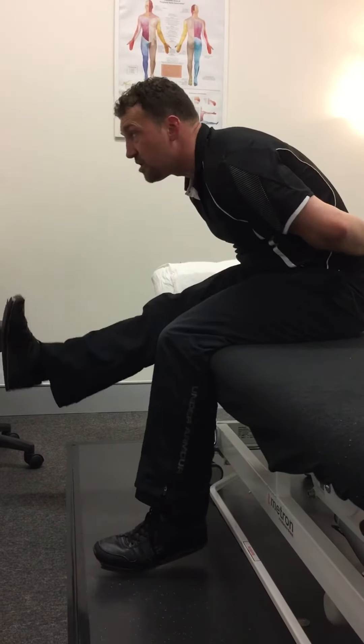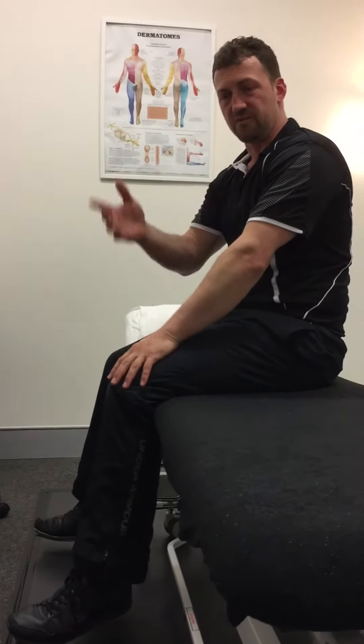Don't do it in the first hour of waking up — there's too much tension in the neural system already. Have your breakfast, do a few things; mid-morning is generally a good time to do it.